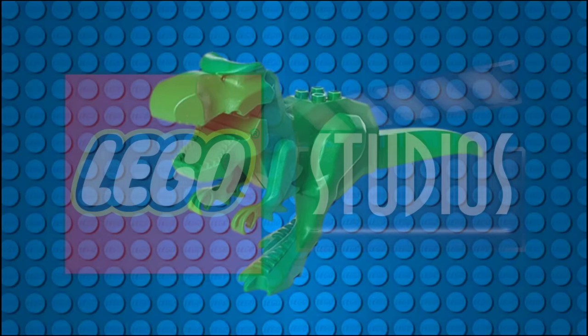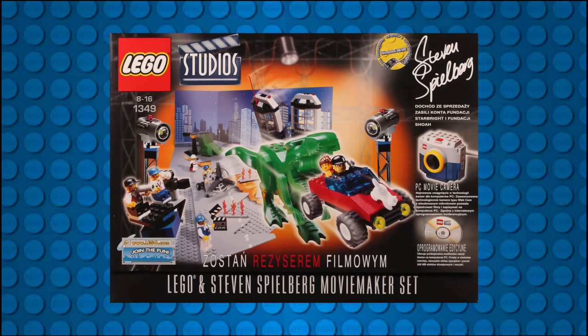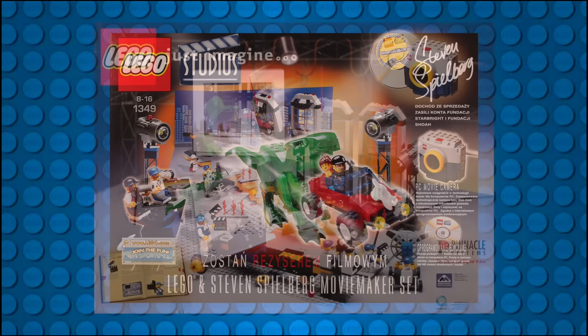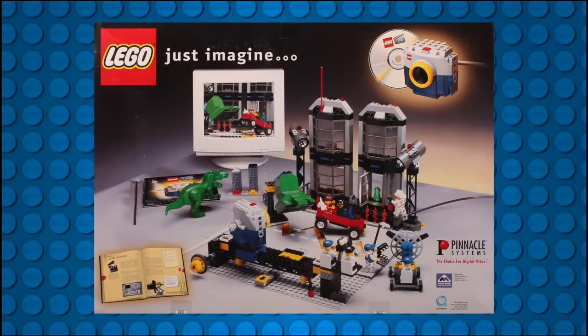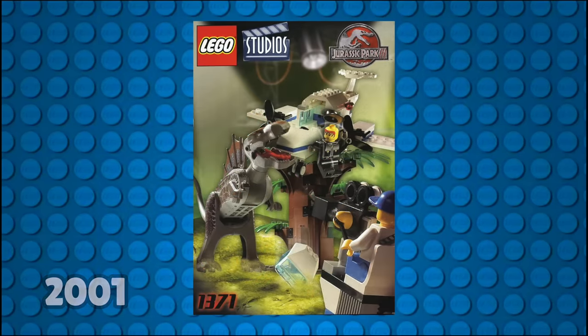In the same year, LEGO would reuse the classic green T-Rex mold in the first ever LEGO Studios set, 1349 Steven Spielberg's Movie Maker. The Studios theme was LEGO's early attempt to break into movie-licensed sets, and the following year LEGO released two Jurassic Park 3 sets under the theme.